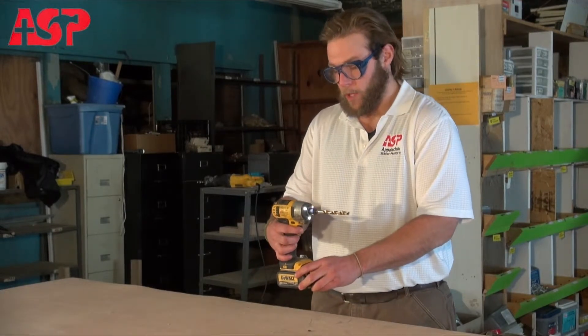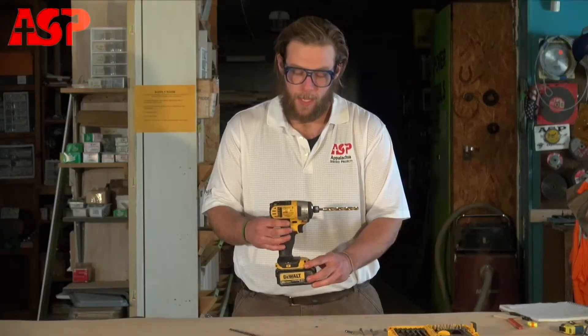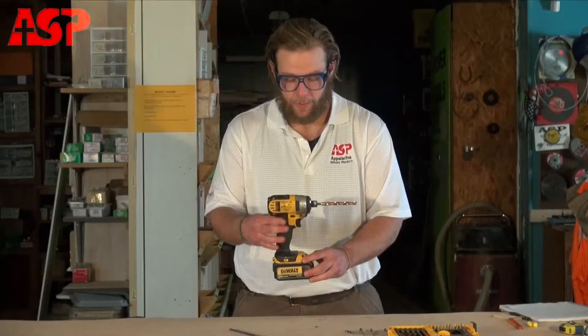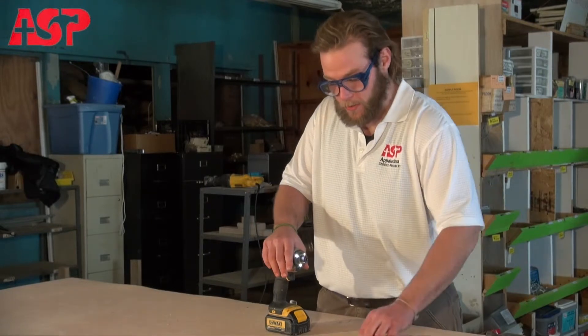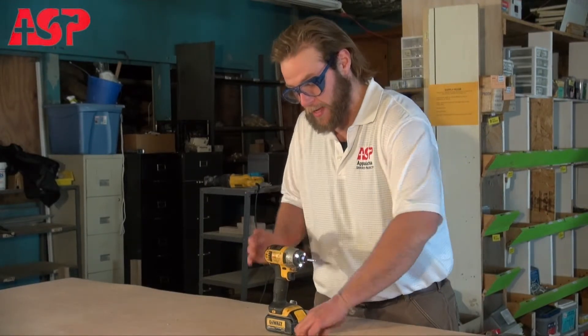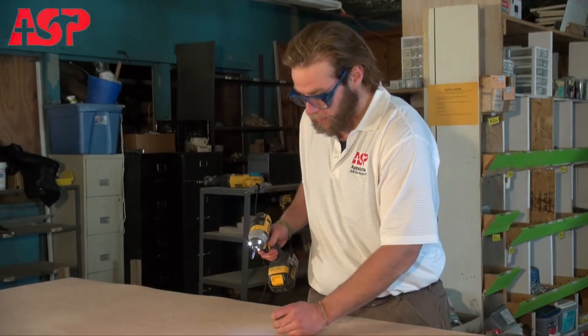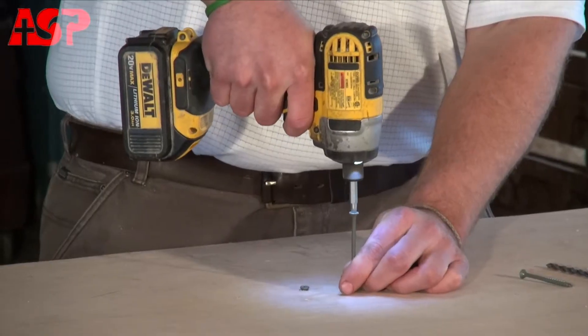These tools have a variable speed trigger — the harder you squeeze, the faster it spins. And it has a forward and reverse right here. When you're going to drive a screw, I'll just show you how easy it is. I'll be using a T25 star bit with a T25 deck screw. All you have to do is get your bit locked into the screw and squeeze the trigger.